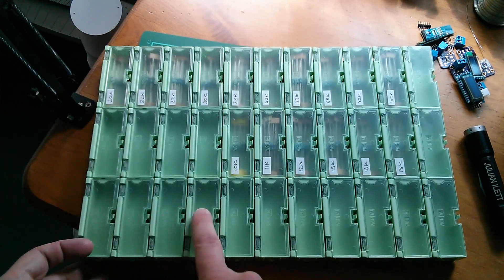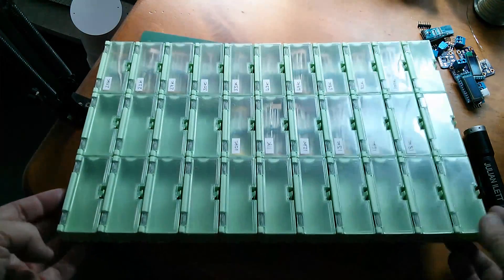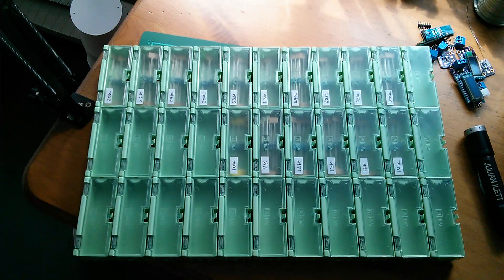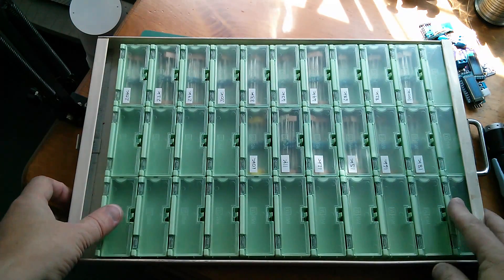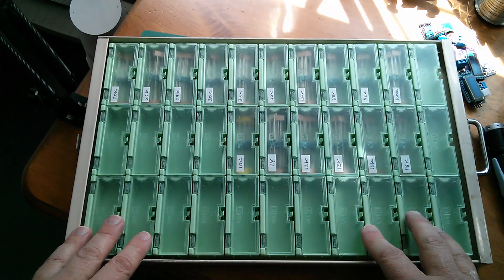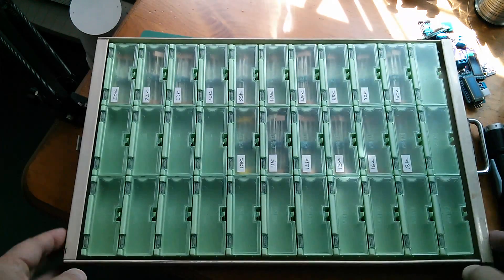So I now have eleven by three - that's 33 little compartments all attached together. Let's see what that looks like back in their drawer. Yeah, 33 is about as many as will fit in here - they tuck under the front there but that doesn't really help. Now how many values would I need? There's the E36 series, but then that's 36 per decade, so I could need several drawers of these things. Not sure how far I'm going to take this.